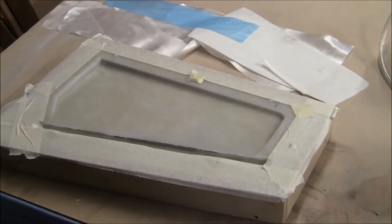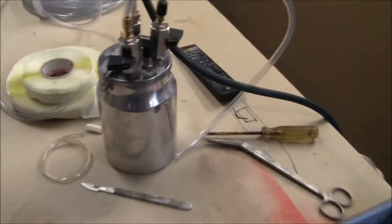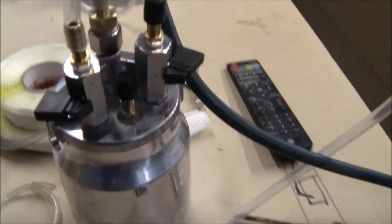G'day all, I made it again. I'm going to do an infusion on this rudder for the Blanik. I've done a little modification to the catch pot.